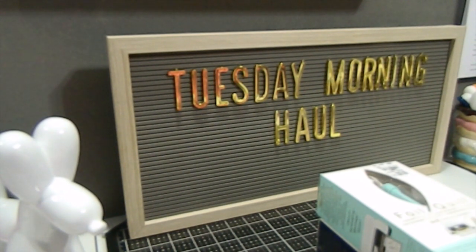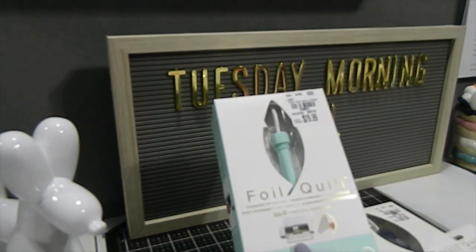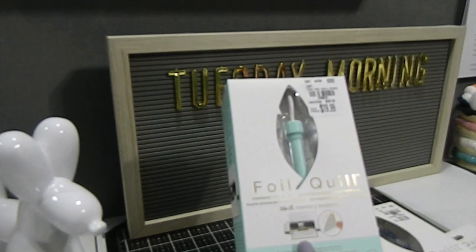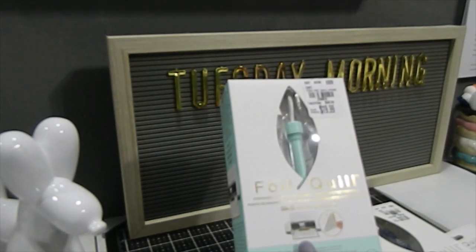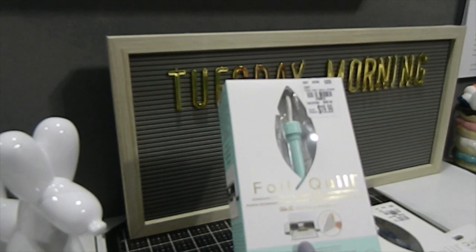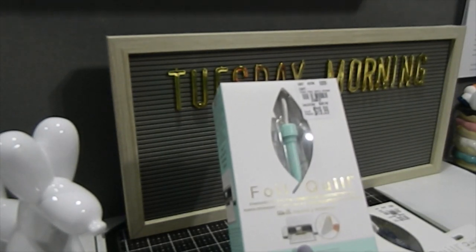In today's video I have a Tuesday Morning haul for you guys and I'm so excited to share with you. I'm going to tell you some of the items I picked up for the Four Quill as well as a few other wonderful goodies. The first thing — I've been wanting to try the Four Quill. The first time I saw it I was kind of unsure about it, but then the more I saw the hard drives and what they had to offer, I decided to give it a try. So this is still new to me even though it's been out for some time.